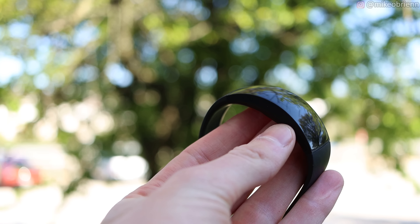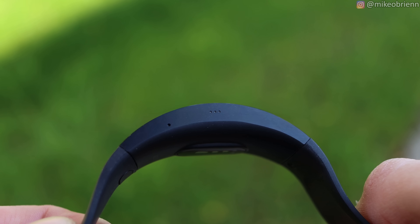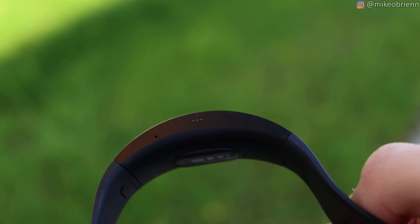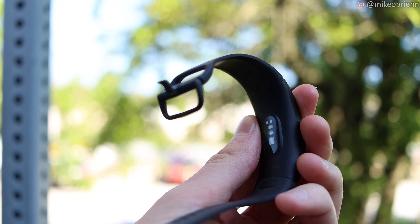It gets fairly bright, about 400 nits. On the right side, you'll see that we do have a small microphone, and one small feature missing right now is the voice assistant — we will have that eventually. They didn't roll it out with this unit right here yet, but that's why we have the microphone on the side.